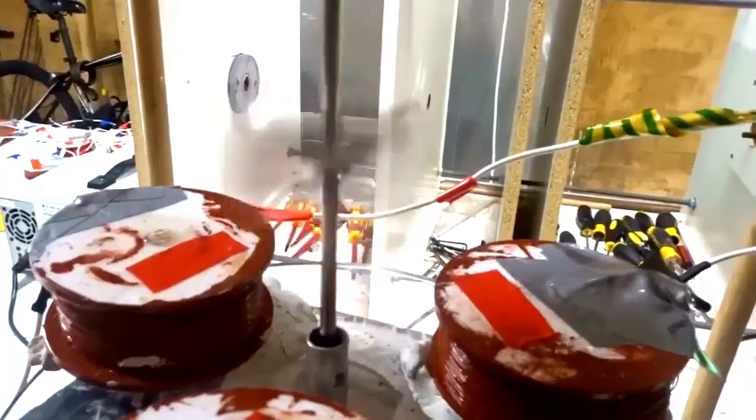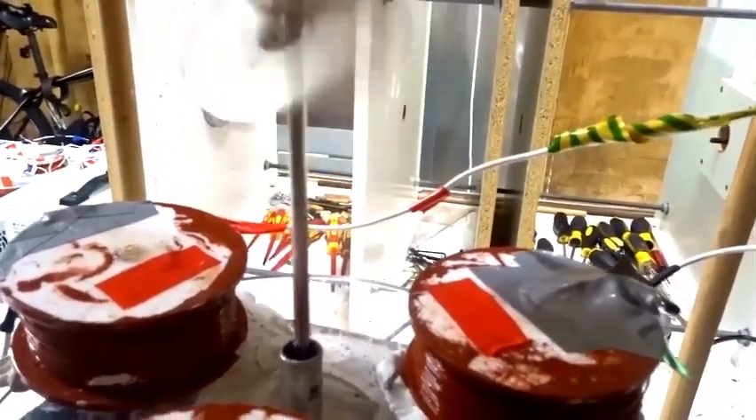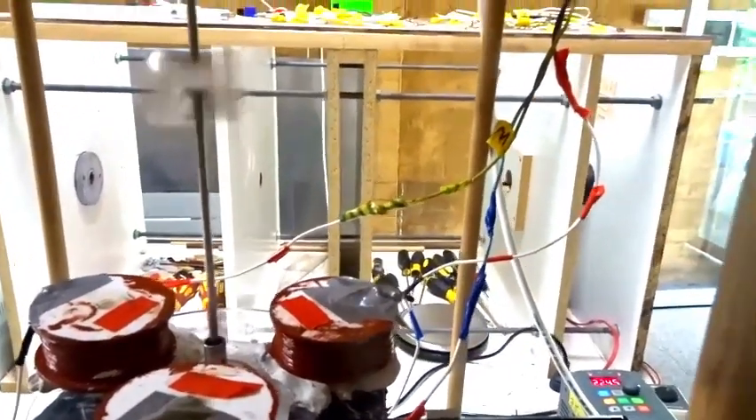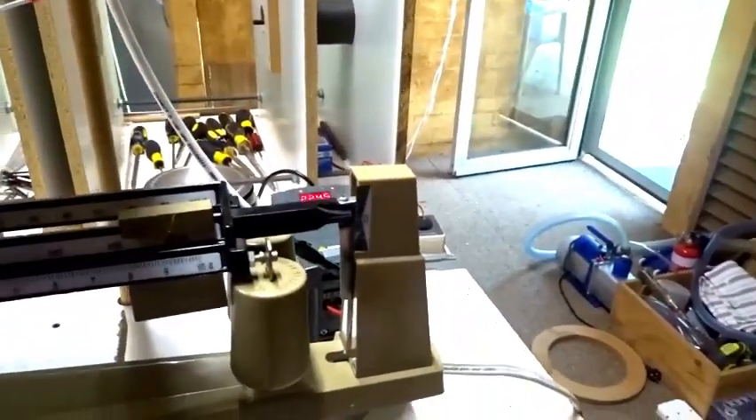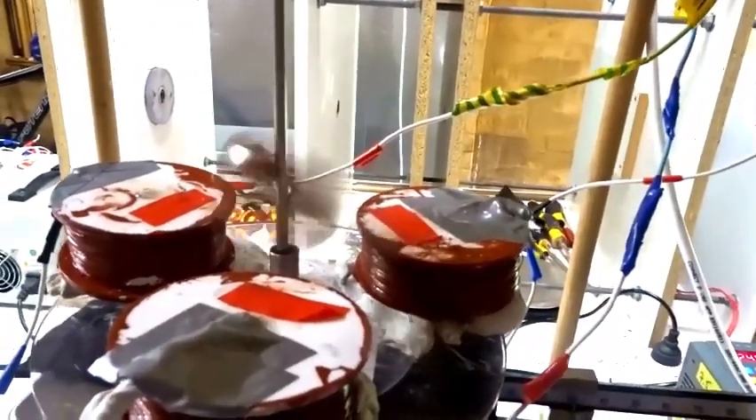Let's turn the power up even more — 20 hertz, 25 hertz — and when it falls you can see the scale moves. Quick release of potential energy changes the weight on the scale.